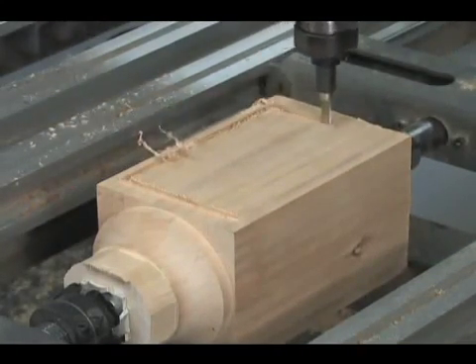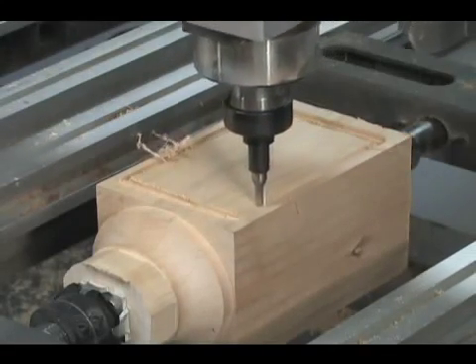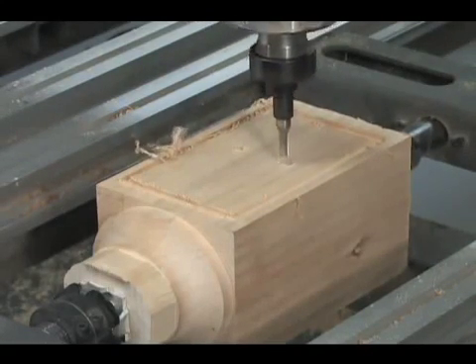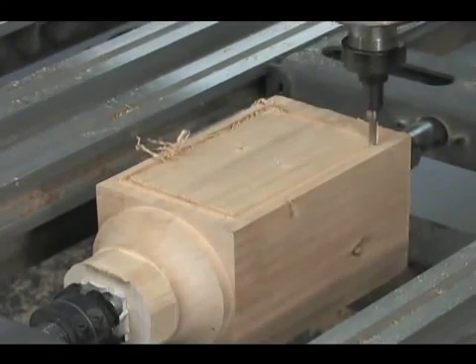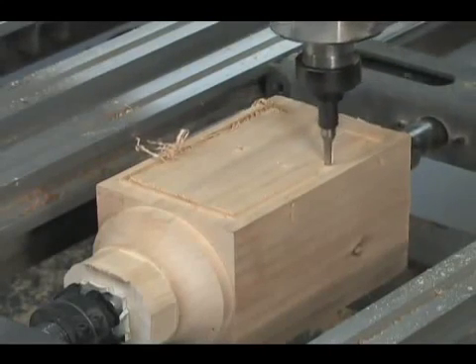The first step is to remove or waste as much material as quickly as possible. Obviously, there's a trade-off between machine time and creating the details. A roughing bit with a large diameter will waste the material very quickly. However, the large radius of the bit will not be able to mill into the tight corners, leaving more material for the finish cut.